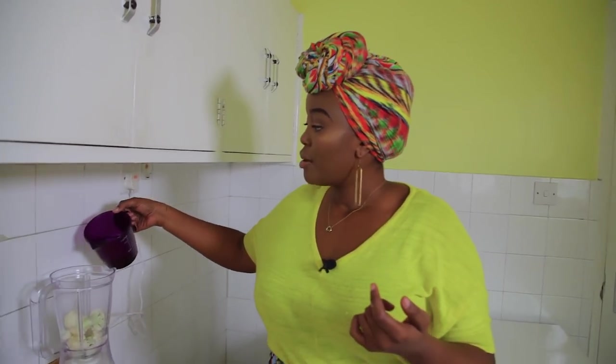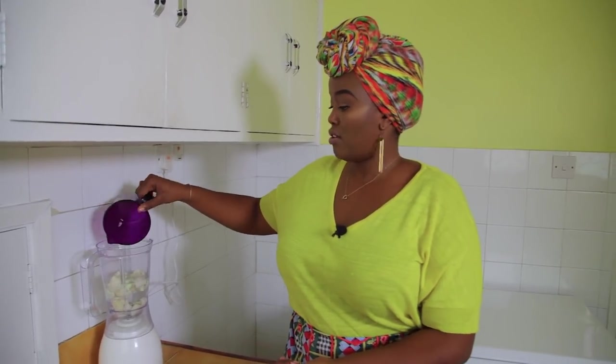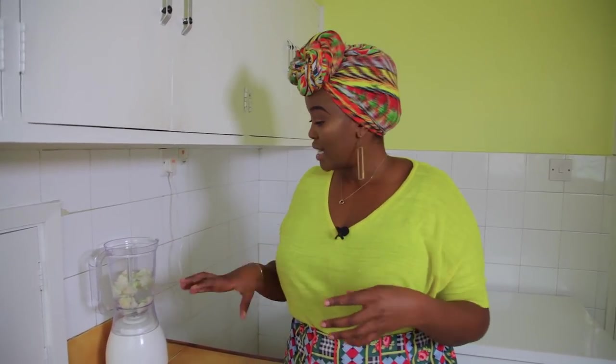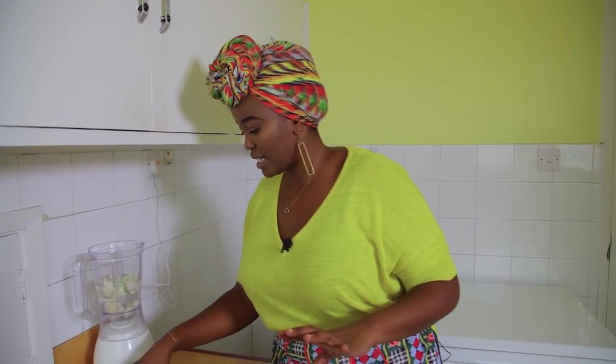After your cauliflower has been added to the blender, you need to add water. Otherwise the cauliflower on the bottom will just keep getting mushy. The water creates a swirling effect that gets all the cauliflower moving around. If you leave it dry, the bottom gets mushy while the rest just sits on top — it's really a mess.